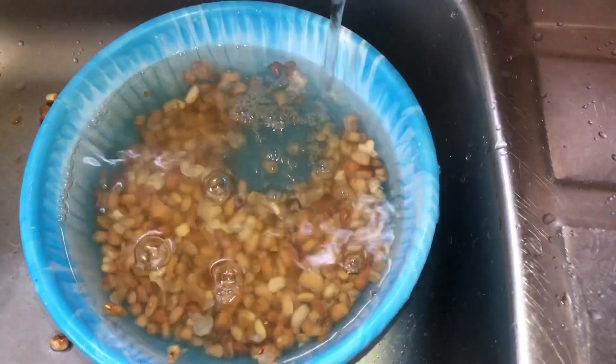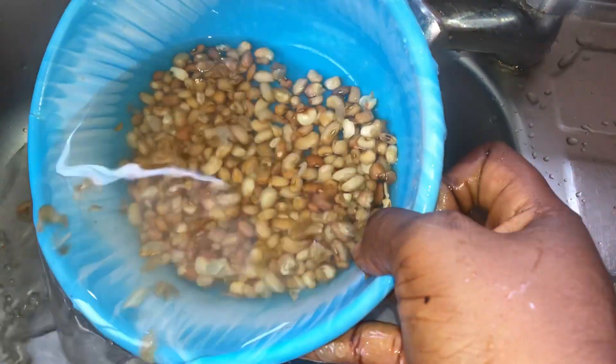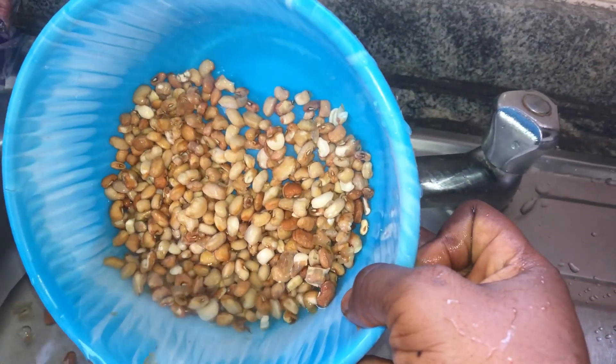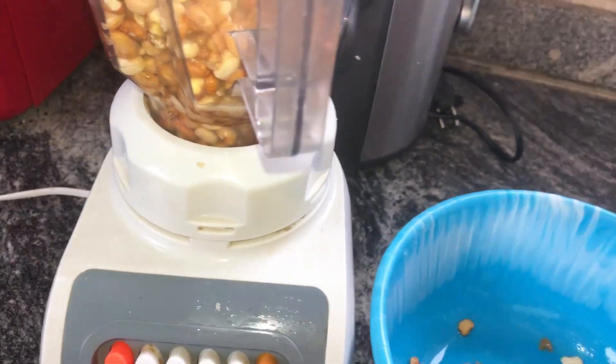Hi guys, welcome to Vicky's space, welcome to this video. In this video I'll be making Nigerian street breakfast — the popular akara — and I'll be doing it the Sisi Yemmie style. Sisi Yemmie taught us how to do this.